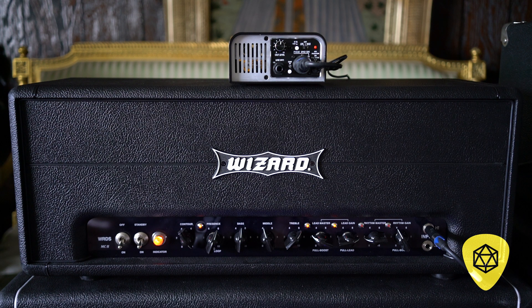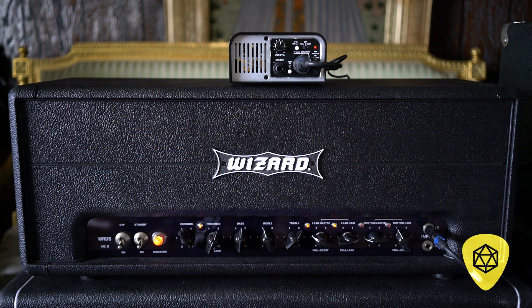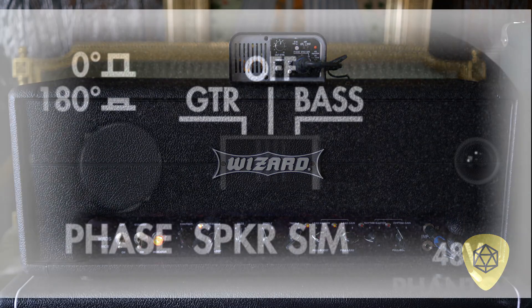Today we're going to check out the Two Notes Audio Engineering Torpedo Captor. This is an incredible 100-watt load box, attenuator, DI, speaker simulator, and phantom power-enabled device. Basically, you're going to plug the speaker output of your amplifier into the Torpedo Captor and go out of the Torpedo Captor into your DAW, into the front of house, or into your band's rehearsal mixer. You can record the sound of your amplifier completely silent.